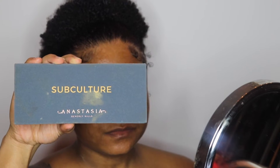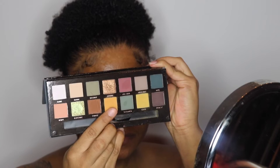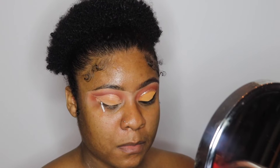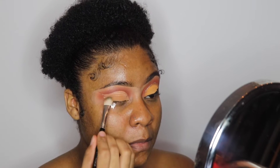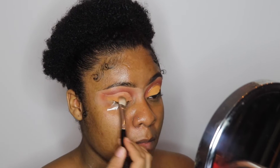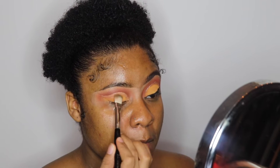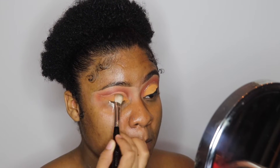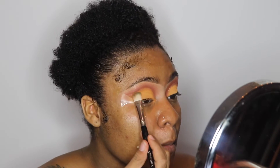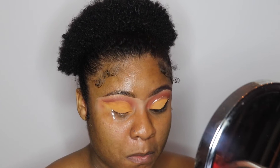Next I'm going into my Anastasia Subculture palette and I'm going to pick up the color called New Wave. I really like this color because it's like a cute orange — it reminds me of a pumpkin orange, like a cute Halloween pumpkin orange. I really like this color and I like the name of it, New Wave.